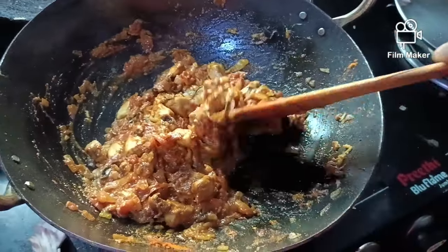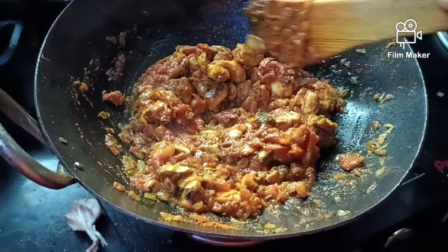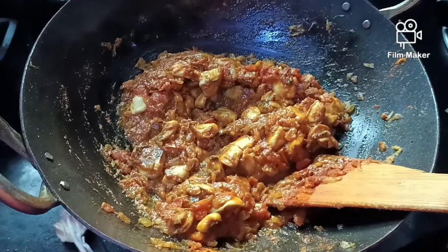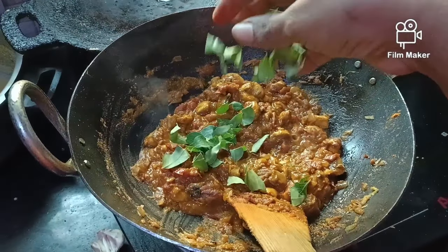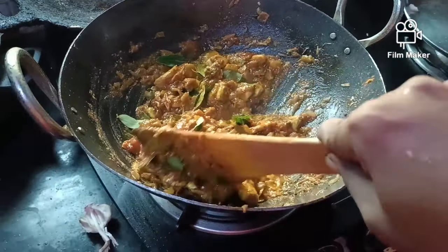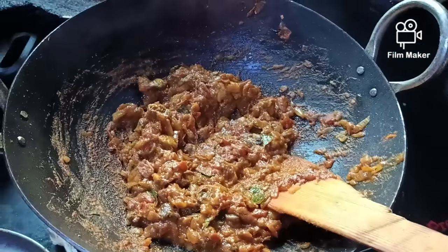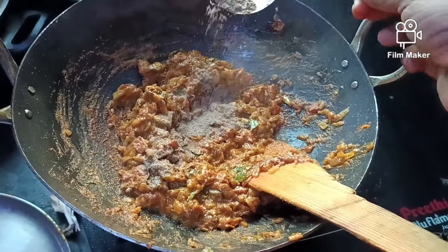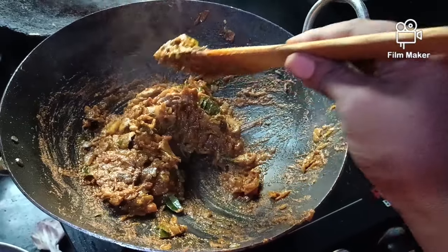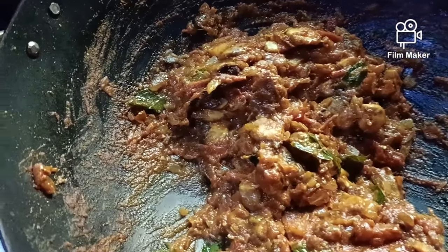Add a little bit of gravy. The gravy is ready — add some salt. You will have a full meal in a bowl. If you like this, please like, share, and support the channel.